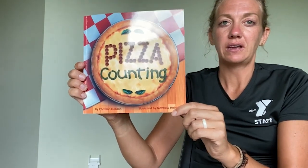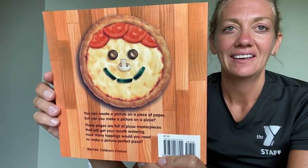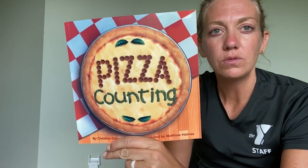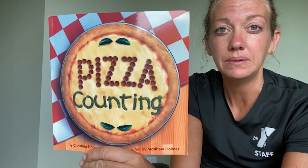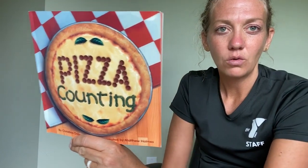Let's take a minute to look at our cover and take a peek at the back. Using the pictures and the title, Pizza Counting, what do you think our story is going to be about? Do you have any guesses or predictions about what's going to happen in our story? Take a minute to think about what foods you might see in our story.